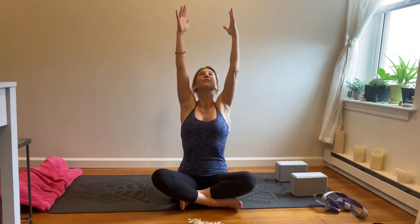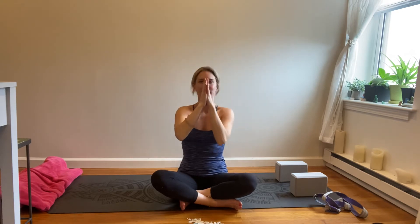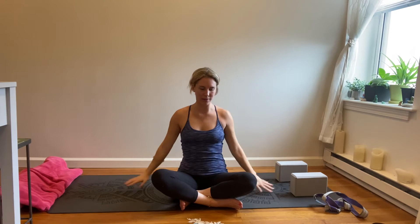Inhale, reach the arms up. Exhale, hands come down through heart center. Inhale, lifting up — this time flipping the palms, push the air away, coming all the way down. Three more times like that: inhale, lifting up; exhale, push the air away. Last one — inhale, lift; exhale, push away.